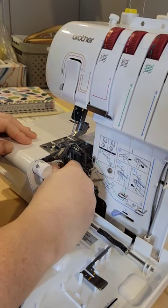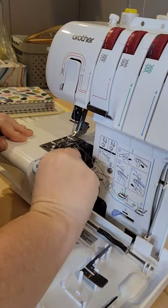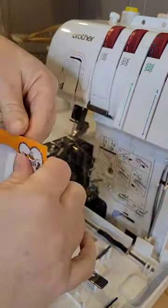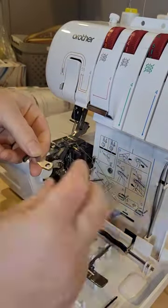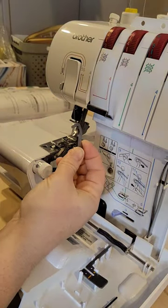Change my serger blade with me. It has been three years since I've owned this machine and I am just now changing the blade. I thought it was going to be a lot more difficult, but it's super easy. I got the blades off of Amazon — they were really cheap, only like 10 bucks.